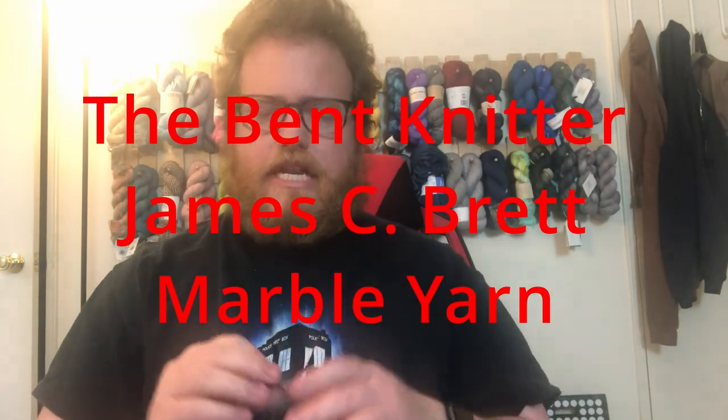Hi everyone, welcome back. This is the Benton Nitter. This is going to be another review because I have been moving through yarn like crazy, so that's why I keep doing more reviews. I hope you guys enjoyed them.